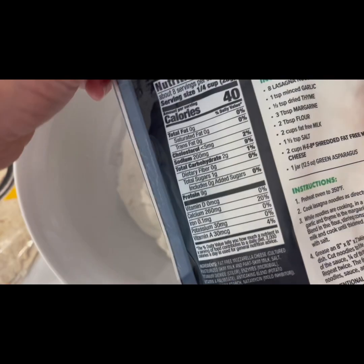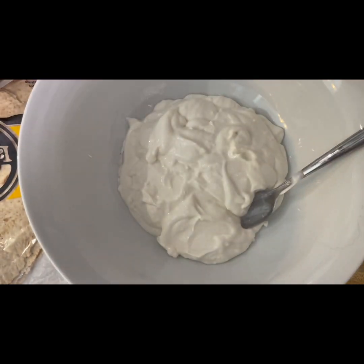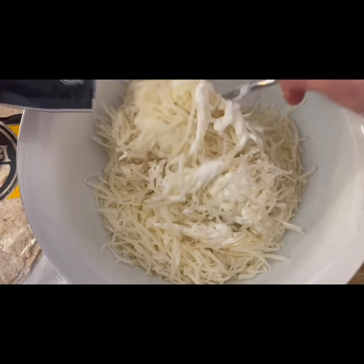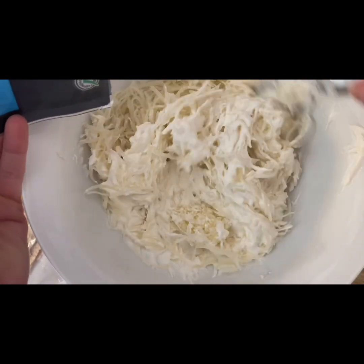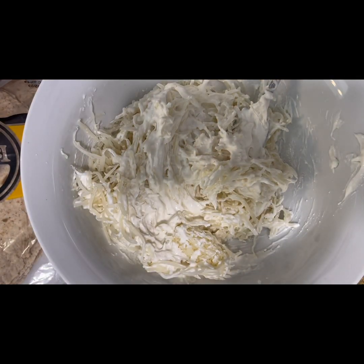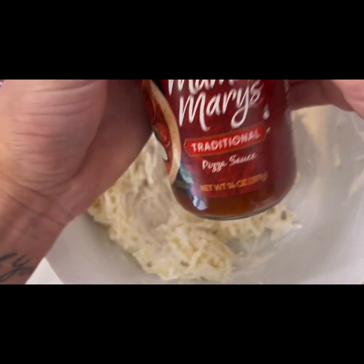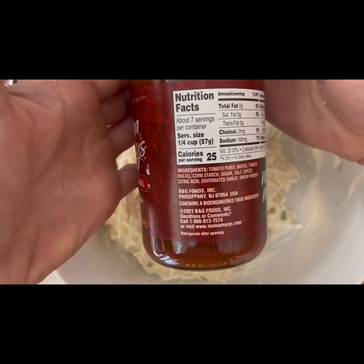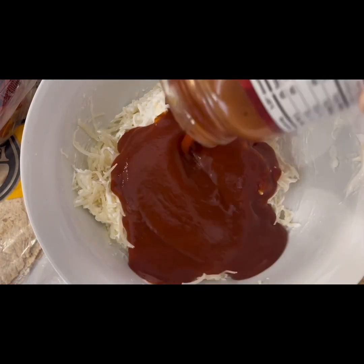Then you're going to add that to a large mixing bowl. Next you're going to add two cups — usually the whole bag — of low-fat mozzarella cheese. I found one with only 40 calories per serving and high protein, so put that in your bowl. Next is the pizza sauce, typically a whole jar or two cups. Try to get the lowest calorie you can find — this one had about 25 calories per serving.